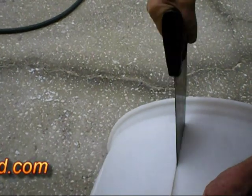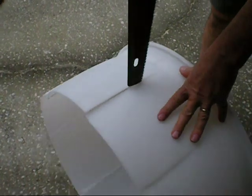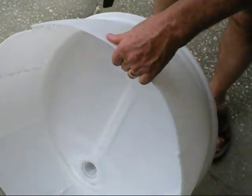You cut them down to about an inch or a couple inches above the top of it. So you have eight slots cut in it.